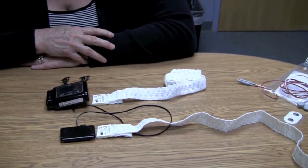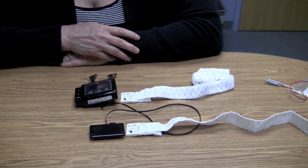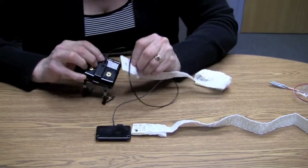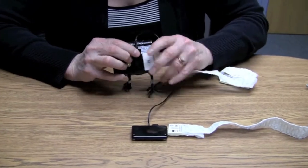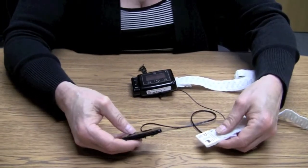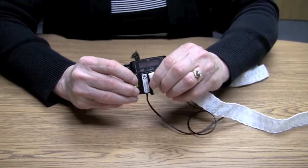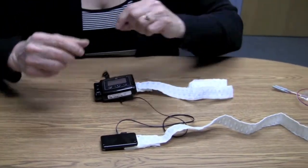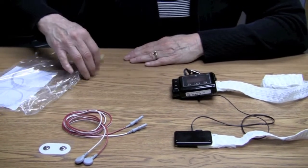Next, we're going to prepare one side of the belt onto the system so that when the patient arrives we only need to attach the second part of the belt. On the monitor you'll find a clip, and the clip on the belt — slide them together and attach them. For the part of the monitor that rests over the stomach area, do the same thing: clip them together and attach. We'll leave the second side of the belt open until the patient gets here.